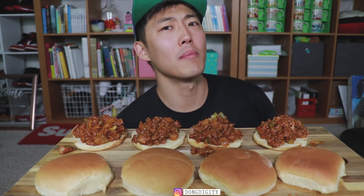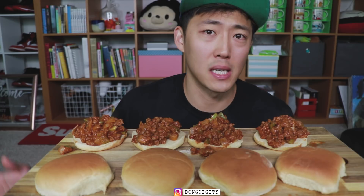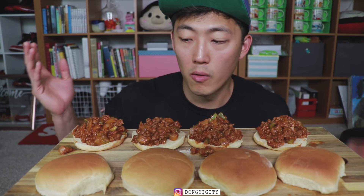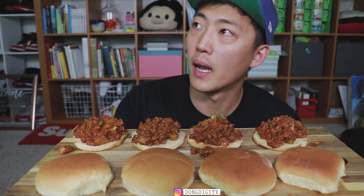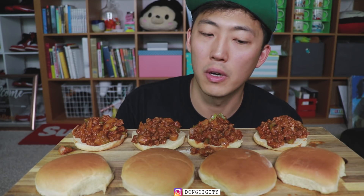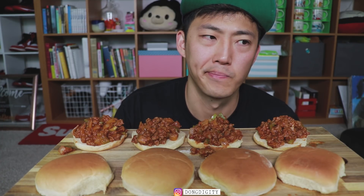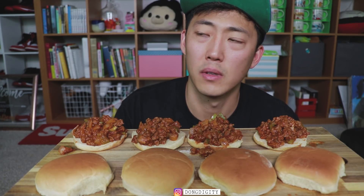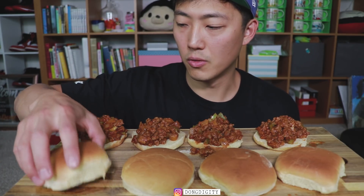Hey guys, thank you for joining another episode of mukbang with your host dong diggity. Today we're going to eat some sloppy joe. This is probably a lunch I had when I was in elementary school — ever since then I haven't had any sloppy joe. It's been around 15 years since I had one. So let's try it.